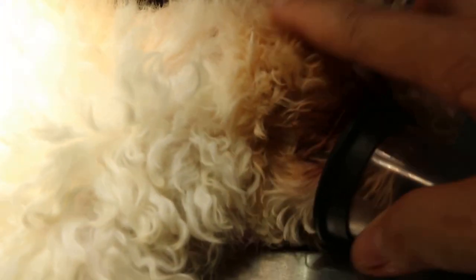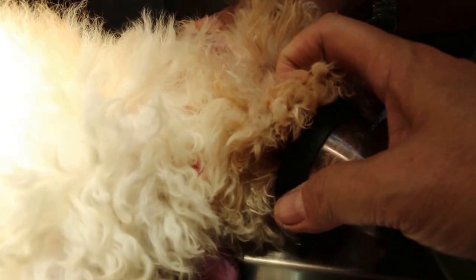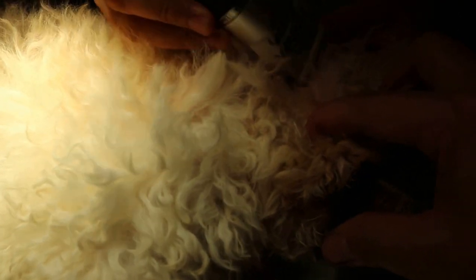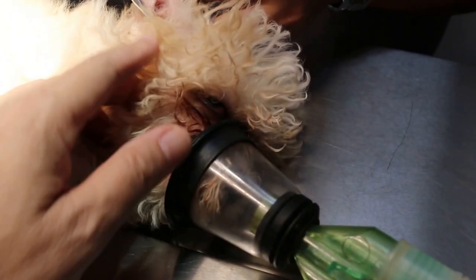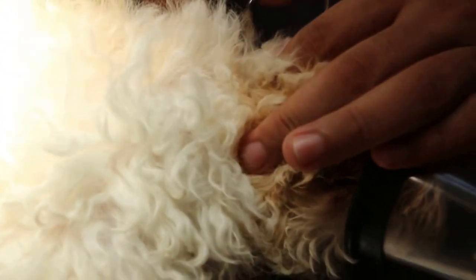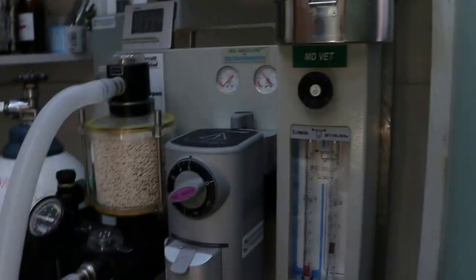I'll put on the anesthetic first. He's waking up — increase to two percent. After that we do the eyes first — there are tear-stained eyes. Let's increase the dose — increase again to five.